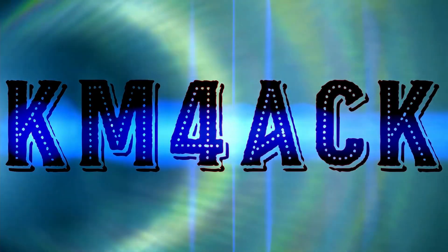Hey, welcome back guys. Jason KM4ACK here at Hamcation 2024, and I'm with Tarheel Designs this morning. Let's hear a little bit about Tarheel Designs and how this came about. Stick around, and we'll get right to it.